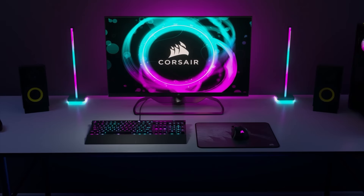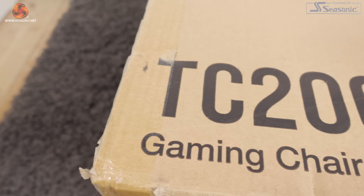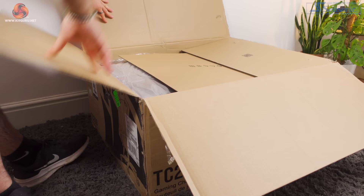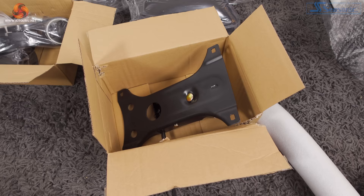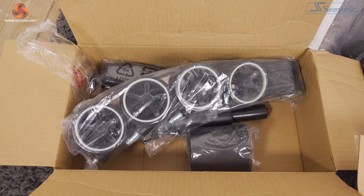Putting together the chair was actually quite easy on my own and took about 30 minutes. The first thing you want to do is get everything out of the box and make sure nothing is missing. I didn't get a manual with mine, which was a bit annoying, so I had to use the PDF online. Make sure you open the two boxes — one contains the tilt mechanism and the other has all the casters, the gas lift, covers, and some screws.